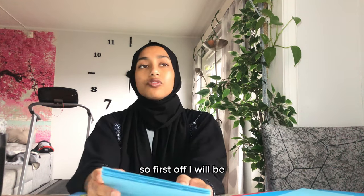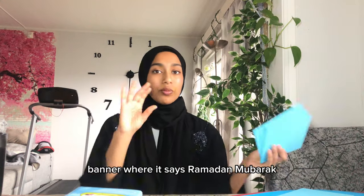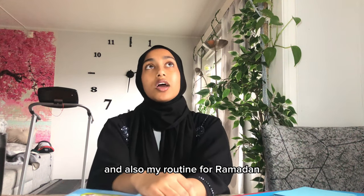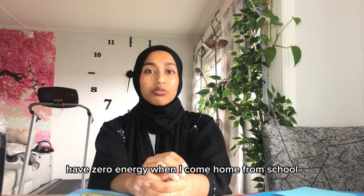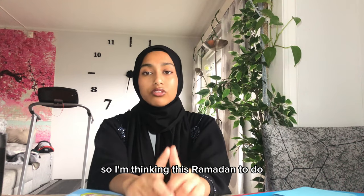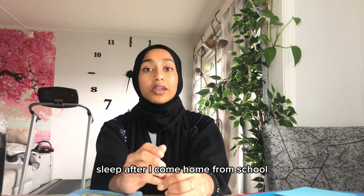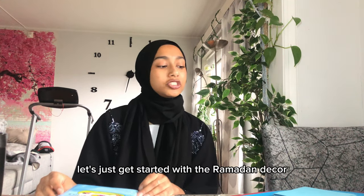I'll also show you what I will be eating and my plan for Ramadan this season. First off, I will be finishing the Ramadan decor I started today — a banner that says Ramadan Mubarak — and declutter my room. My routine for Ramadan will change completely. I have a lot of tests and I have zero energy when I come home from school, so I'm thinking to do my homework after Suhur and Fajr, stay up, and sleep after I come home from school.